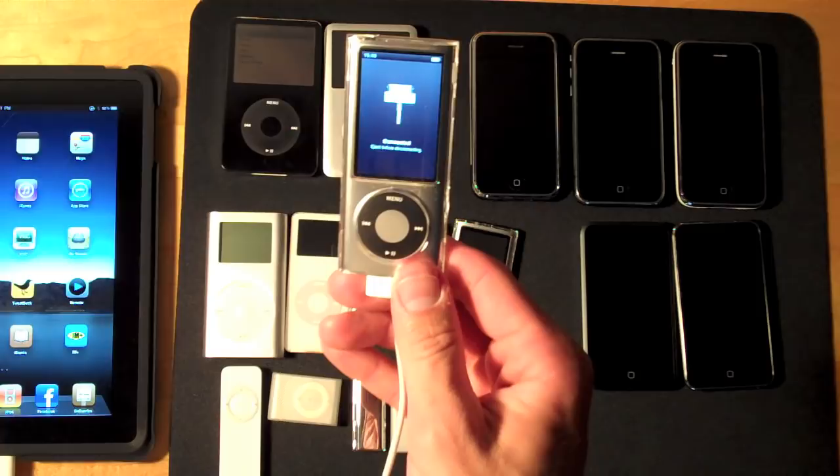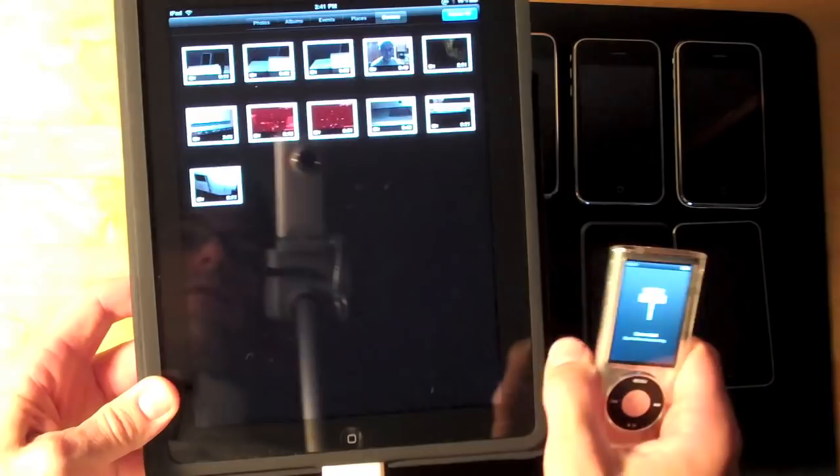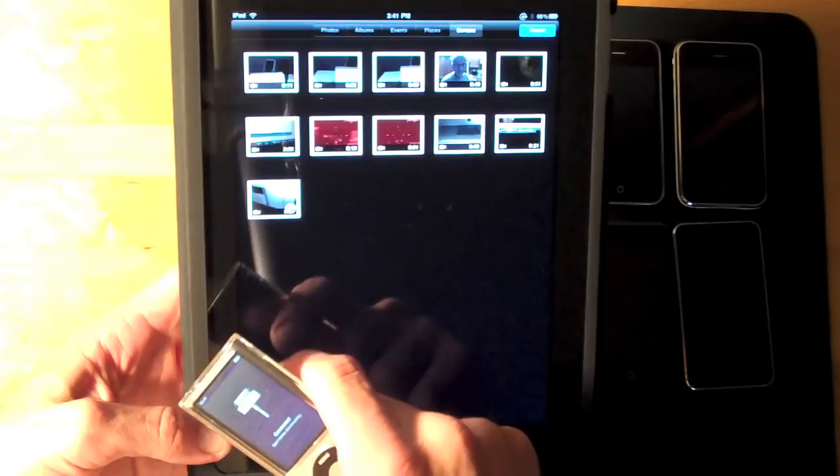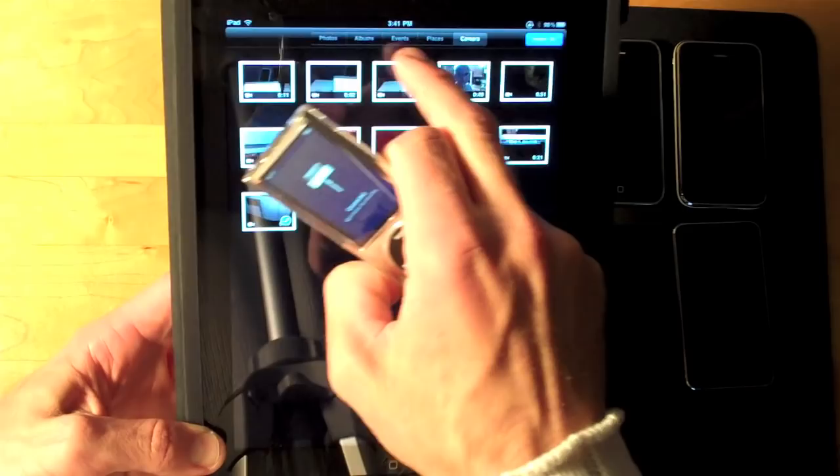We see 'connected, eject before disconnecting,' and automatically on the iPod the photo album app has launched. All of these thumbnails are actually videos, so we can import all or import selected. In this case I'm just going to import one — I did a test earlier. When I select it, I get a blue check mark. If I click import, I can import the selected, and the blue check mark becomes green.